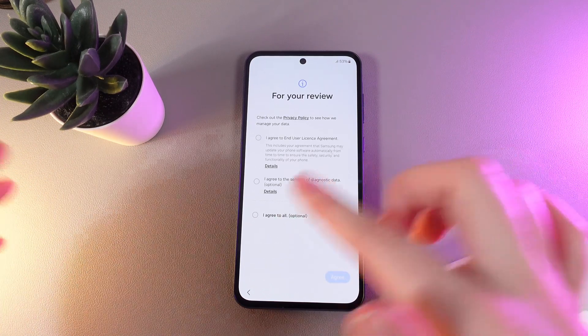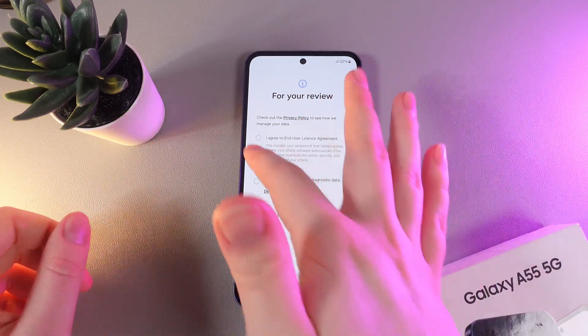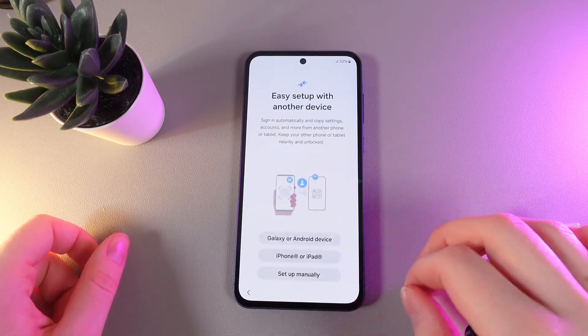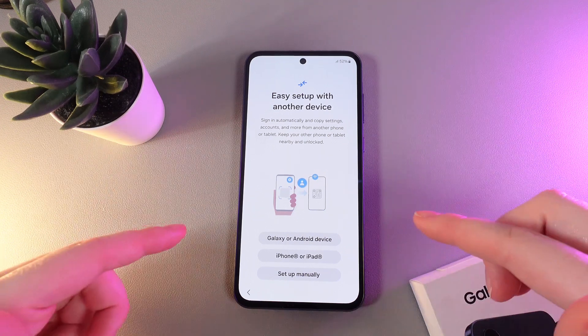Here we would need to check out the privacy policy to see how they manage your data. You can agree to the first one — the second one is optional. Click agree to continue.